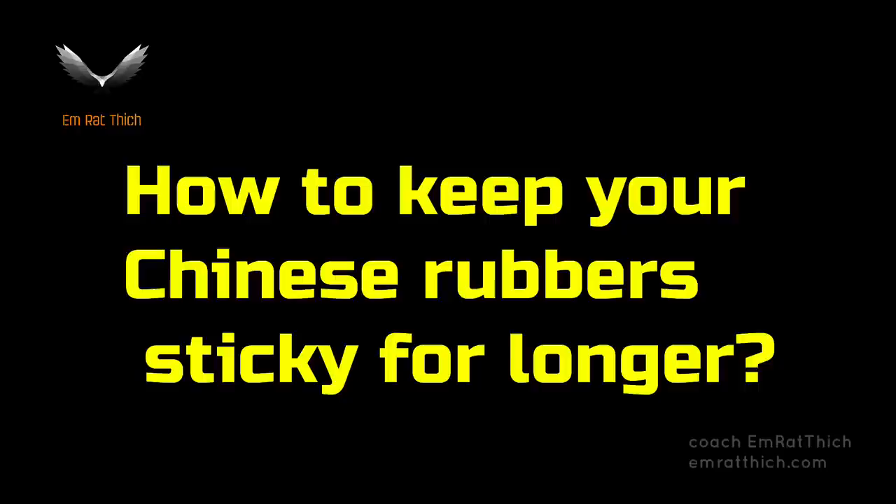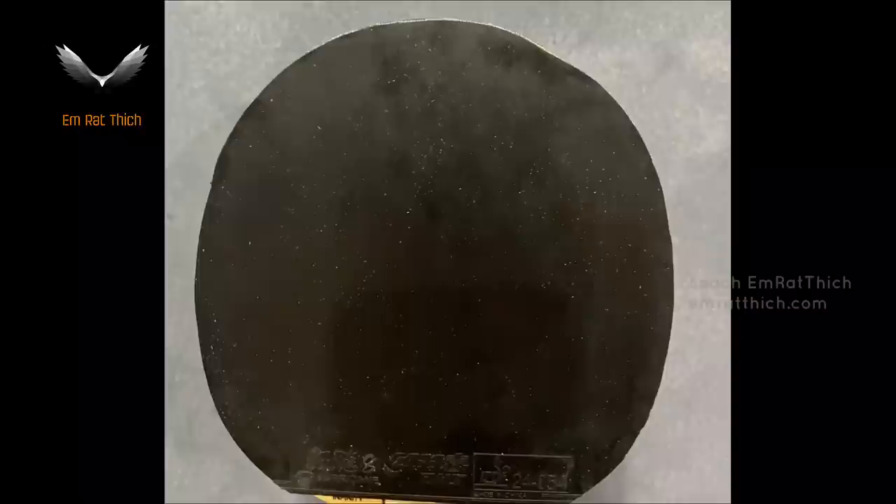How to keep your Chinese table tennis rubber sticky for longer? Hello, welcome back to Ping Pong Review. I am Amrothic.